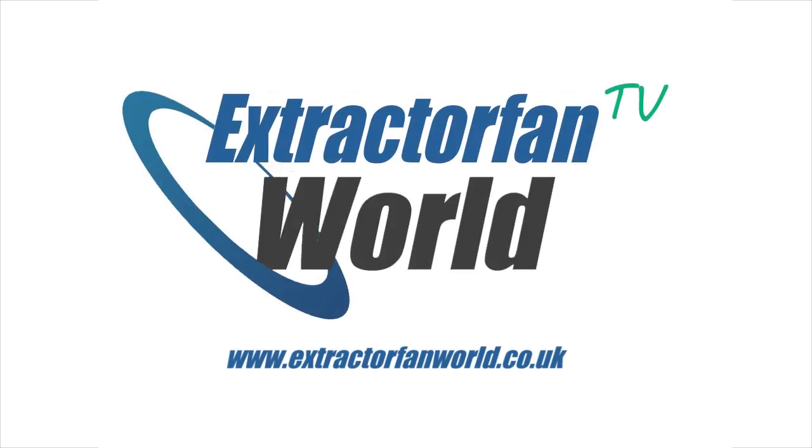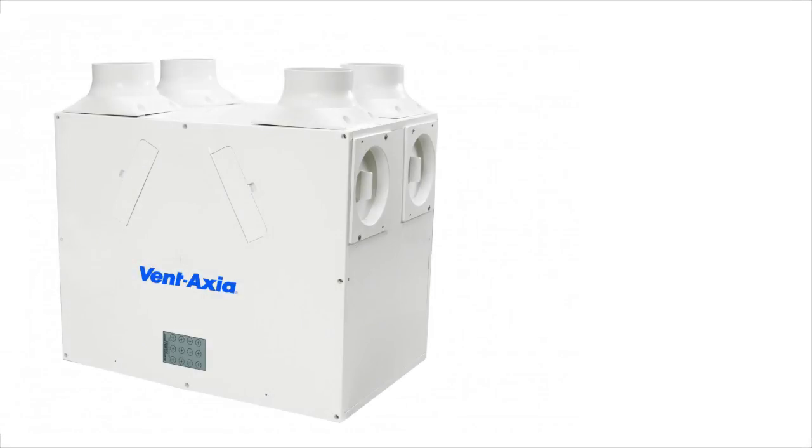Hello there, welcome back to ExtractorFan World TV. In this video, we're going to have a look at the Sentinel Kinetic Whole House Mechanical Ventilation with Heat Recovery System, available from Ventaxia. Ventaxia's Sentinel Kinetic MVHR unit comes in a large number of variations, packed with features, allowing you to buy the best suited unit for your home. Let's take a look at it.